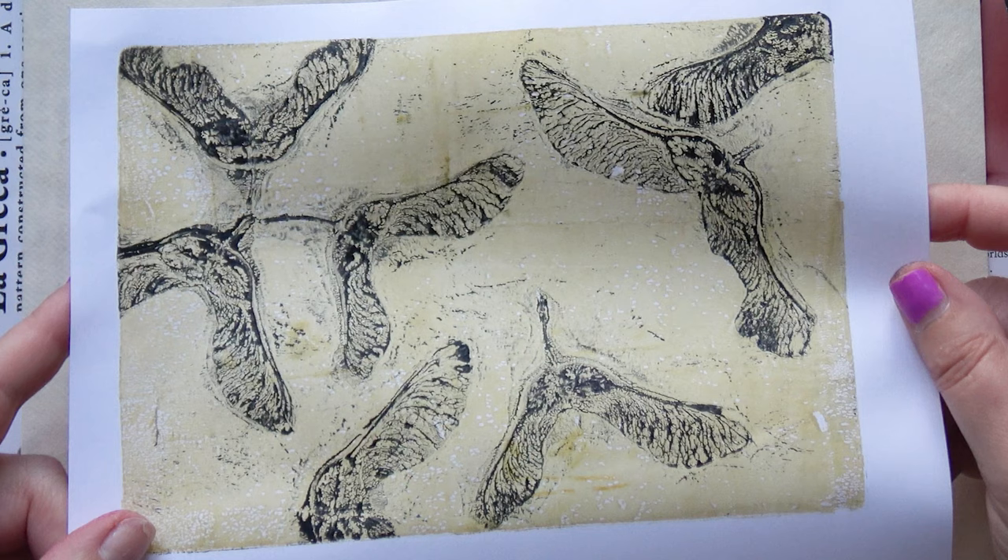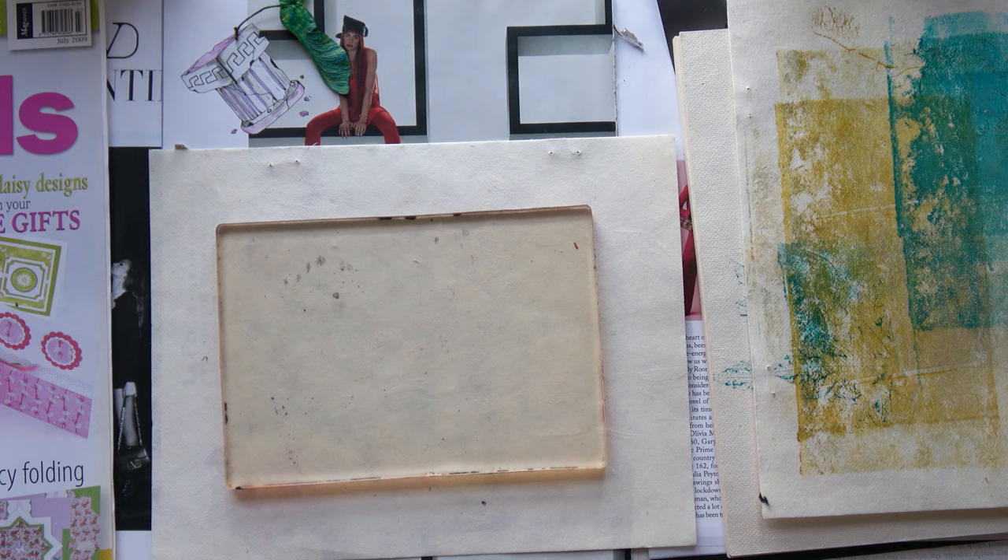I love the fact that you can see all the details. I'm thinking I could cut them out and use them in things. I love them.